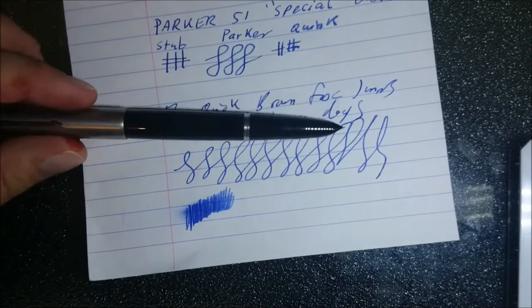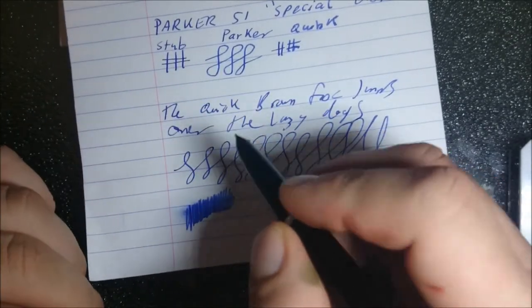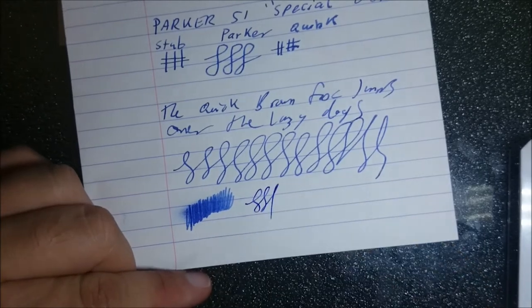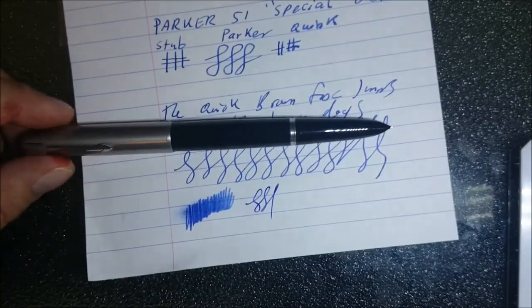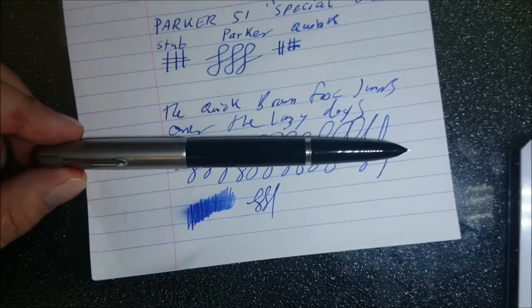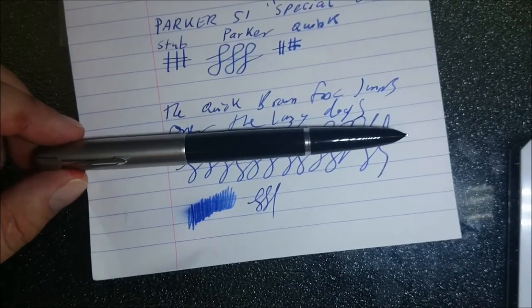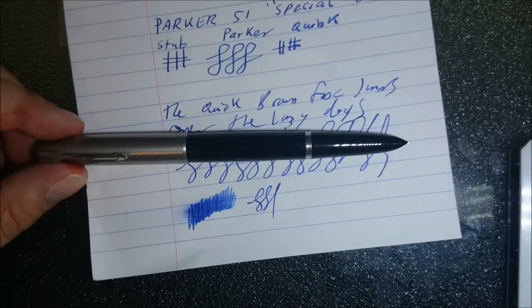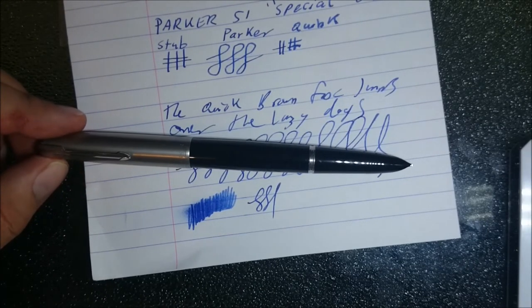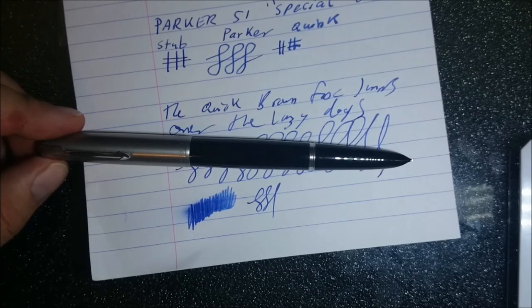Nice pen, great to write with. I find this very comfortable — I generally hold it a bit higher up just because that's how I like to hold my pens. Aside from that, I definitely recommend the Parker 51s, and if Greg's selling any — like he does quite often — I'd definitely recommend picking one up from him, but you've got to be quick because he normally sells out pretty fast. Thanks for watching, I hope this has helped, and have a great day.